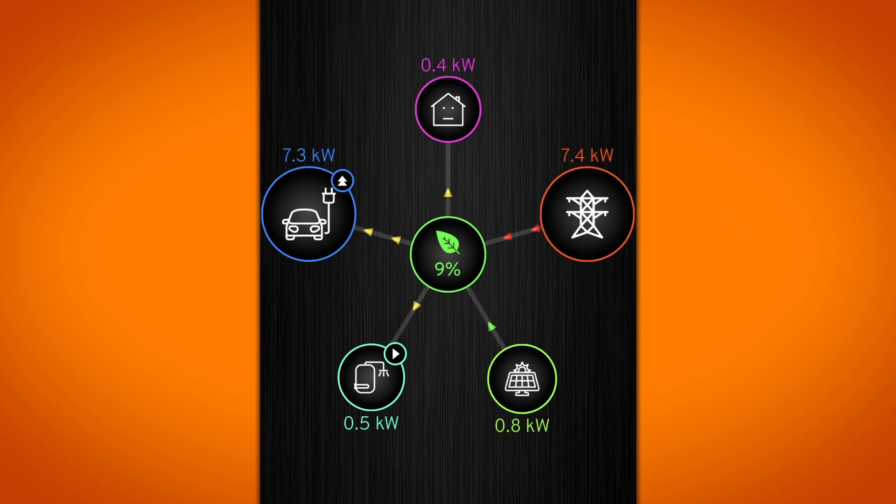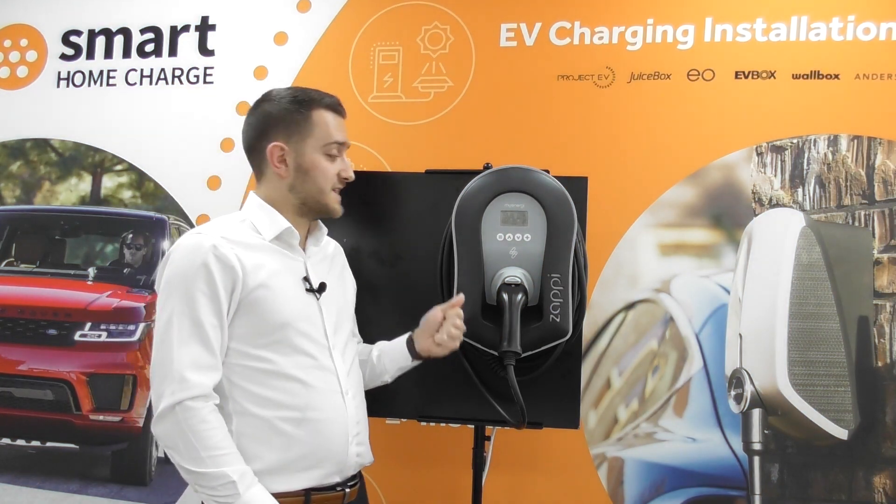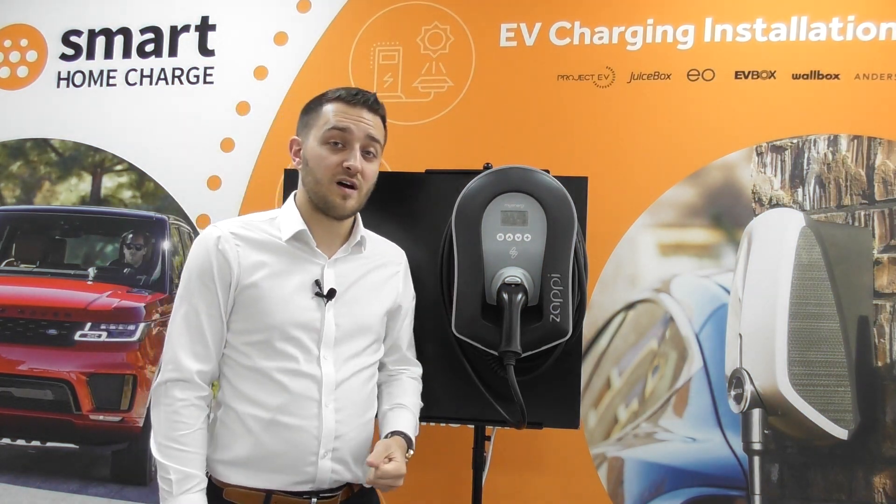So for example, your solar energy might generate 1.9 kilowatts of energy for your home. And if only 0.5 kilowatts is being used by your property, then traditionally that surplus energy is diverted to the grid. What the Zappi allows you to do is take that surplus energy and put it into your car.